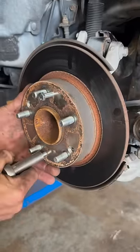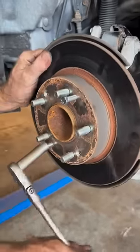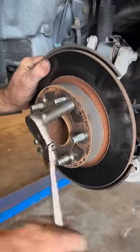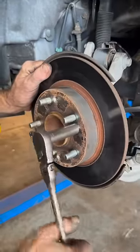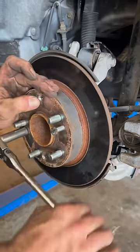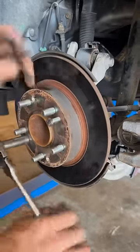Have you ever wondered what those little holes are in your brake rotors? Those holes are designed for situations just like this one. You have a brake rotor at the end of its life and you're going to do a brake job, but you can't get the brake rotor off because it's seized on with rust.